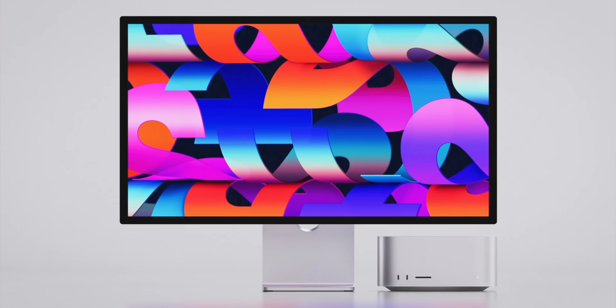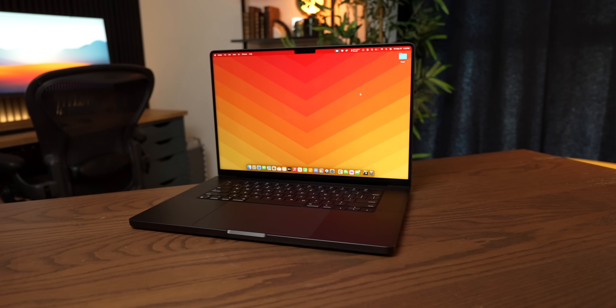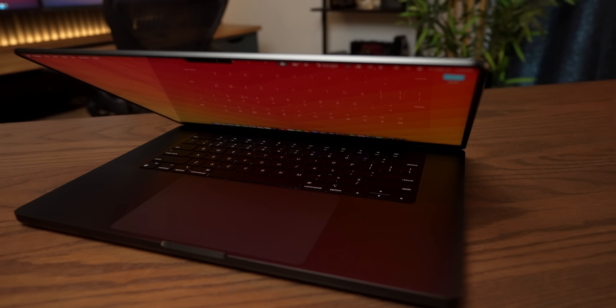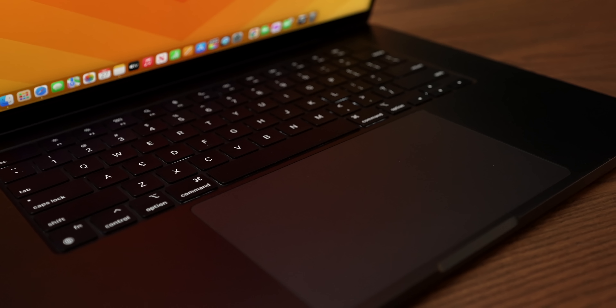We're going into a very likely Mac event in October where we already have the base chip — we just don't know how it's going to perform in a Mac. We can also expect Pro and Max chips that will take it to the next level. Given how impressive the M4 chip already is, I think the Pros and Maxes are going to be absolutely ridiculous — to the point that most people won't even need the M4 Ultra. And certainly if you're a Mac Mini fan, this is going to be the event for you — you'll leapfrog the M3 and go straight to M4 and hopefully M4 Pro, plus the new redesign.